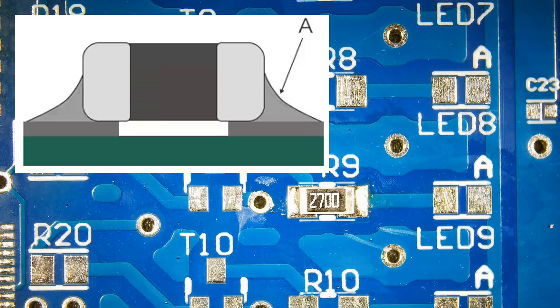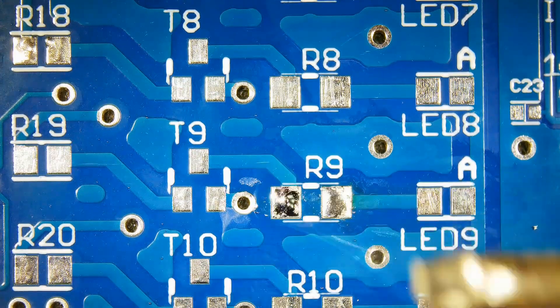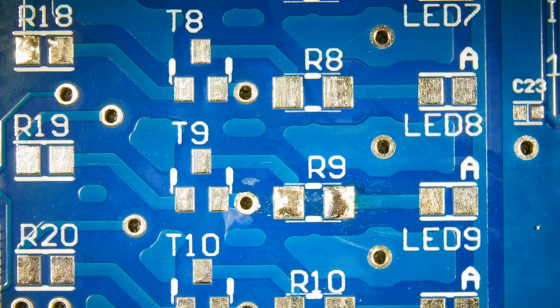Now we will remove the same resistor using a soldering iron. Melt one side and lift the resistor upwards gently.